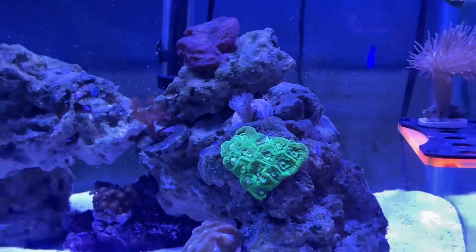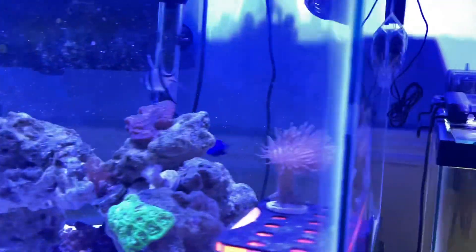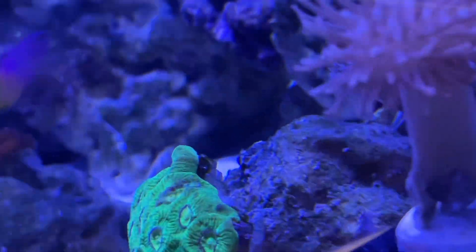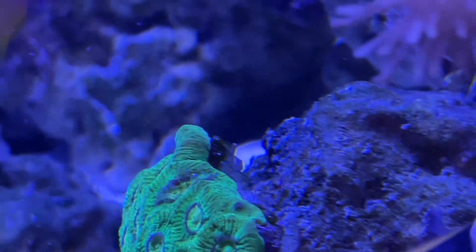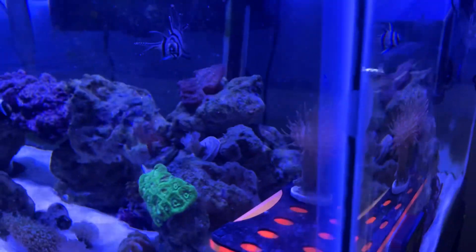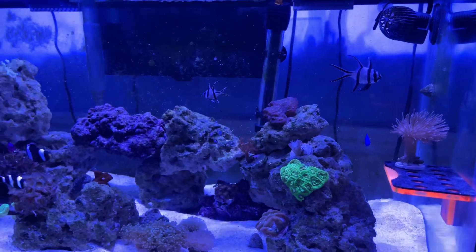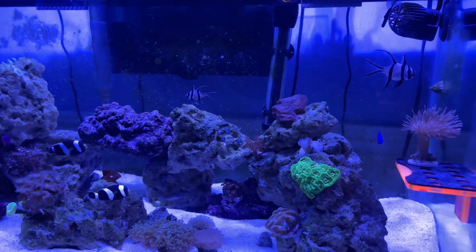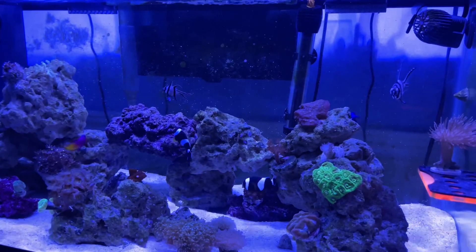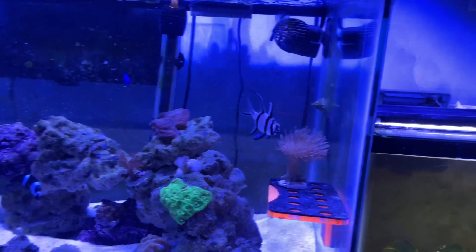The favia coral looks like it's growing a bit more. On this side I noticed there's some bubble algae growing, so I may have to add an emerald crab — I had one in my old tank. I'll probably post footage of what my old tank looked like in this video, from when I first got into the hobby and was just trying out new fish.